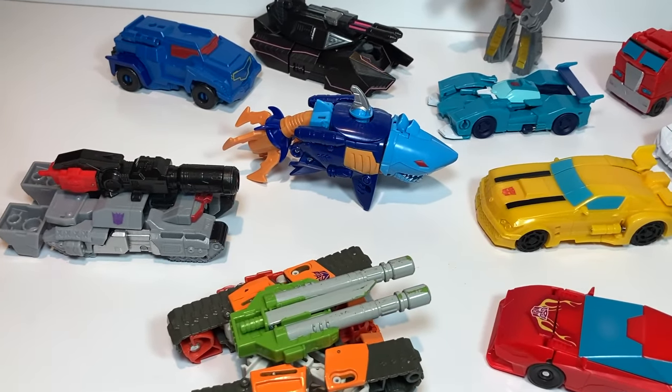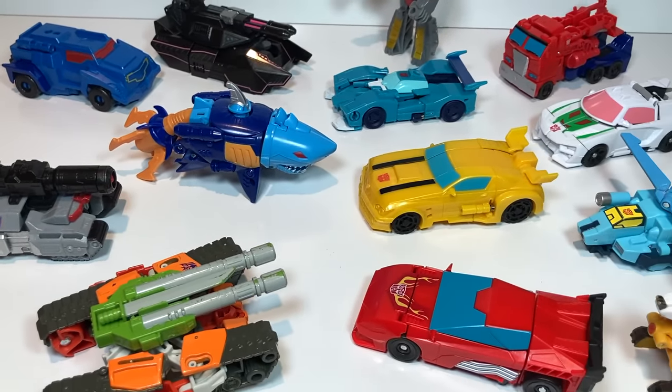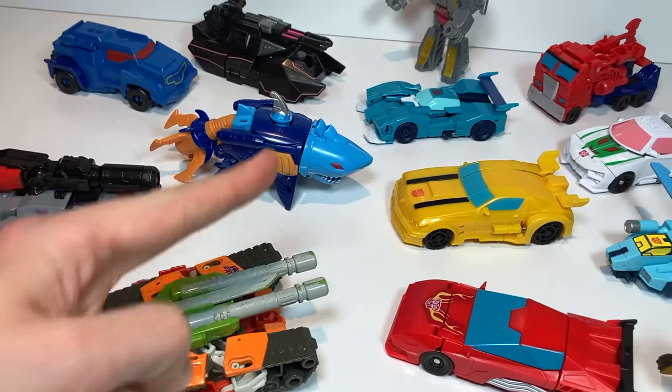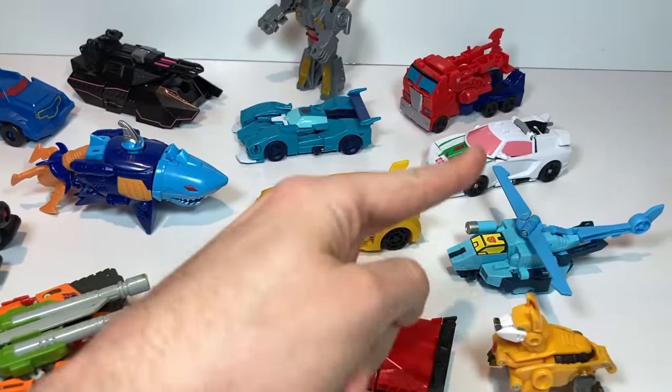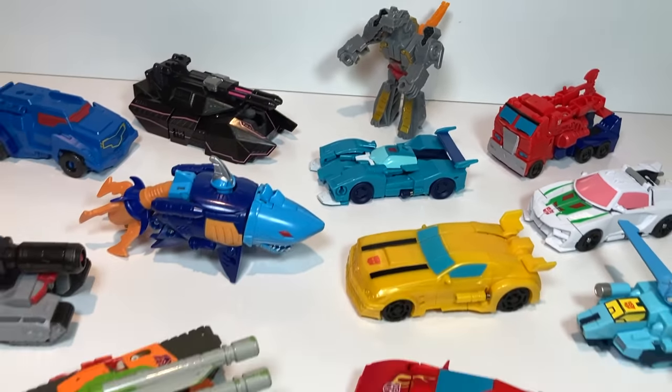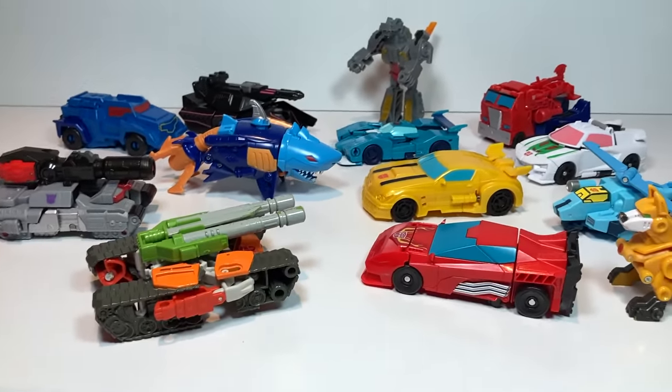Today I am featuring one-step Transformers, meaning they transform in about one step — one to three, to be exact. I've got Decepticons on this side, ready to battle the Autobots on the right side. So let's just jump in and start transforming them.